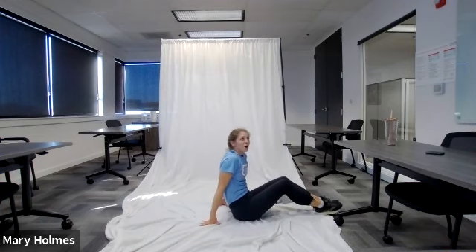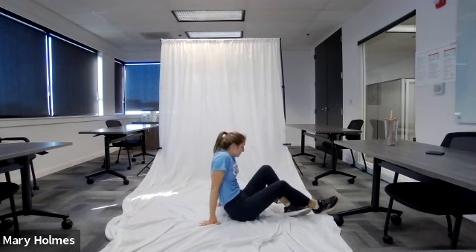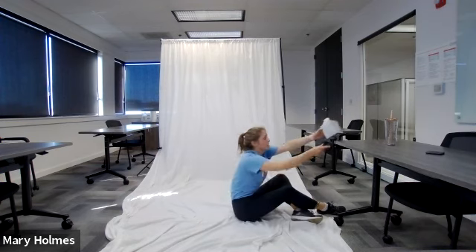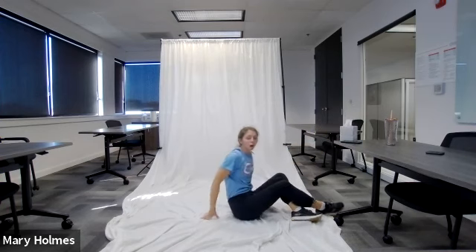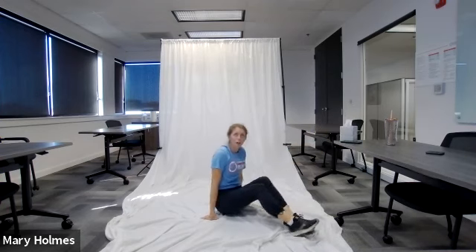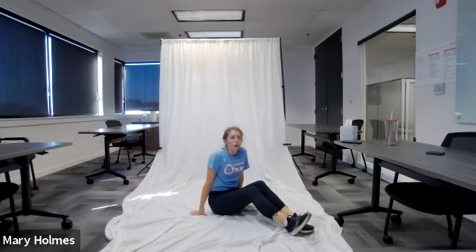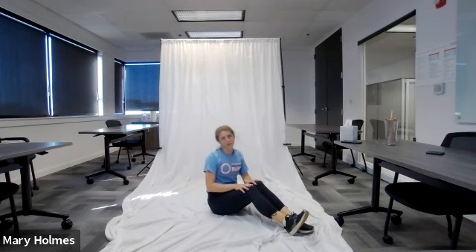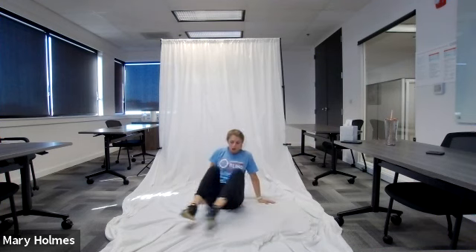Great job! That's our final exercise. If you need to take a break, pause the video, grab some water, whatever you need. We are going to go into our cool down. For our cool down we'll be doing all static stretches — static meaning your muscles are kept at one length. The first exercise is the cobra.